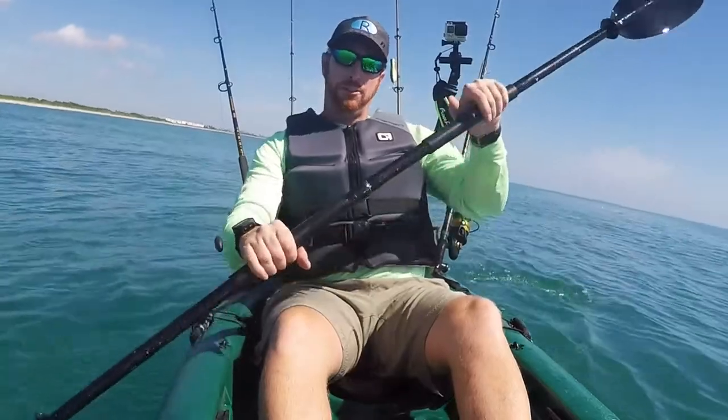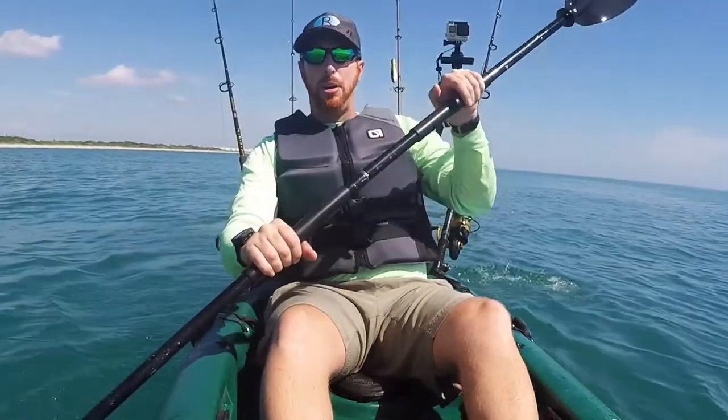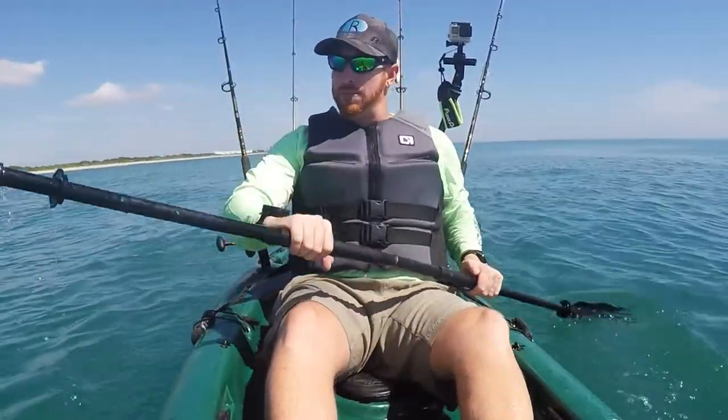So there's our proof — Hornbellys work just fine for live bait fishing. Let's take a moment and check out some clips of some past trips where I've caught some incredible fish using nothing but the lowly Atlantic Bumper for bait.